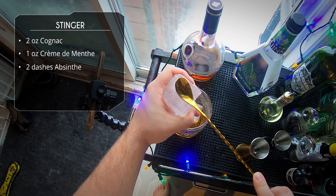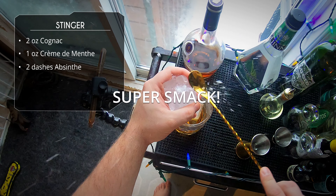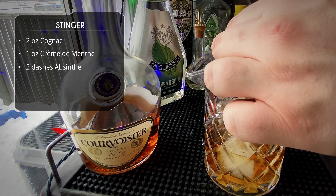Then we're gonna crack a cube on top — smack it with the back of the spoon. Come on now! Super smack — hey, nice! Nice one right off the side.